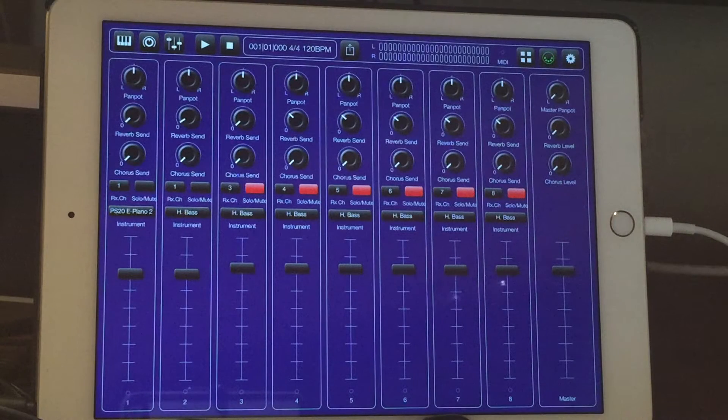Previously I was unable to load more than two sound fonts into the iPad. I was using the iPad mini Retina and even on my iPad Air 2 I was only able to load two sound fonts. Well today I had the bright idea and decided I wanted to see if I can load three — not only could I load three, I can load four.